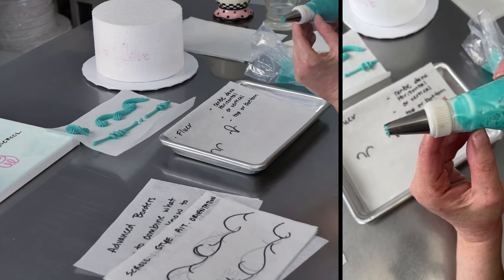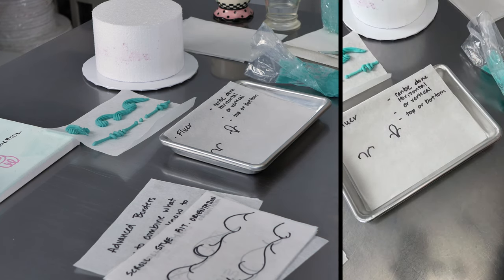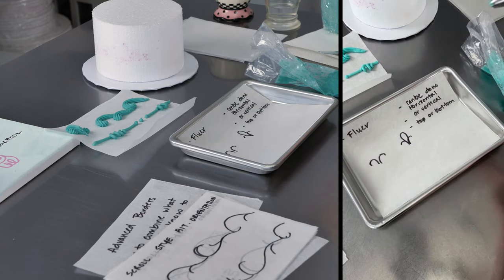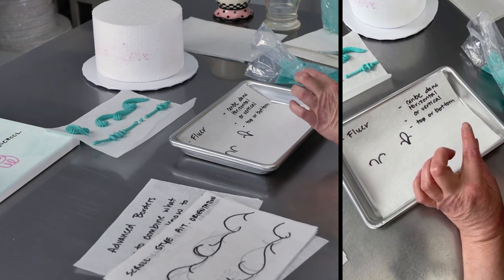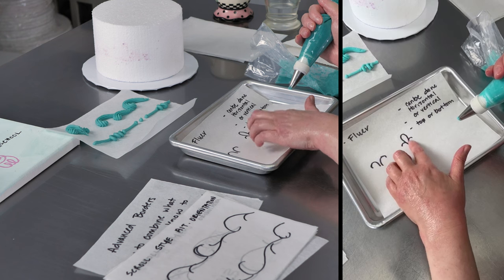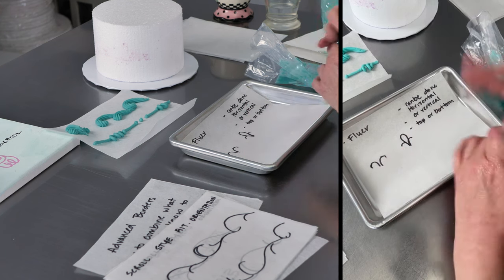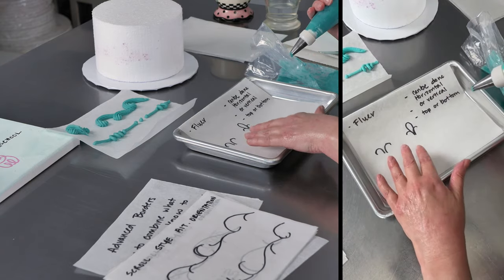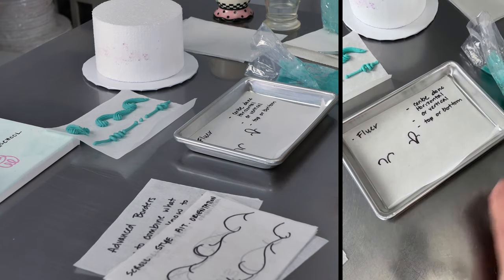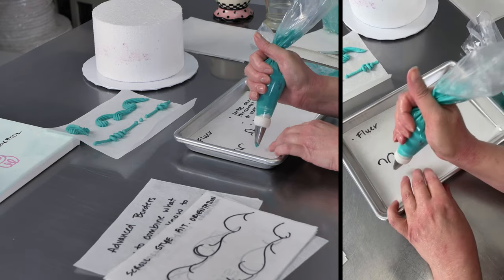I have my bag with my number 21 star tip. It's nice and big — it'll be easy to cover some area on the bottom of the cake. It doesn't matter which you do first, whether it's the shell or the little reverse shells on the side. It's more about being consistent. You either want that shell to be on top in the middle or underneath, and just keep it consistent all the way around the cake. I like to do the little reverse shells first and then do the shell on top.